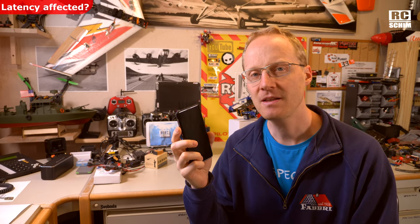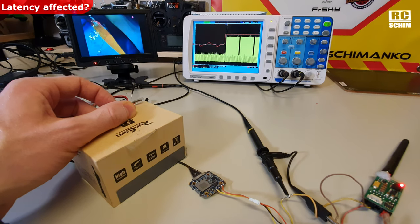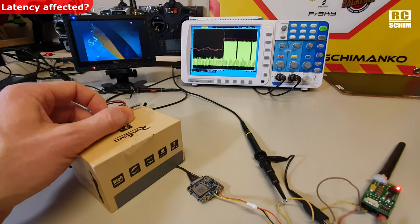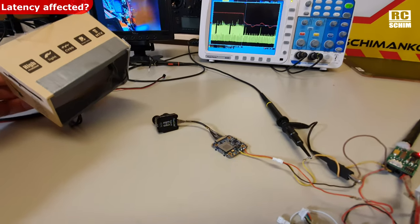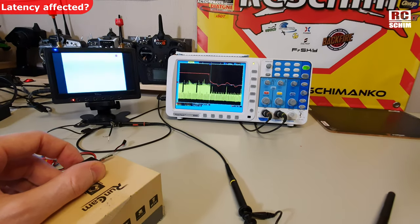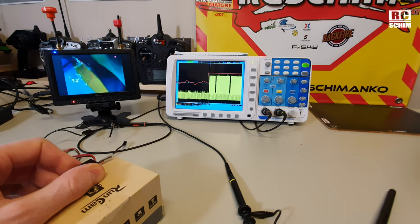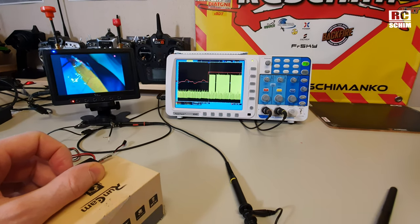The latency measurement wasn't affected by the HD recording being on or off, or for different modes — latency is the same. Even if I'm recording in 4K, recording yes or no, or which mode, doesn't affect the latency of the dedicated FPV cam.